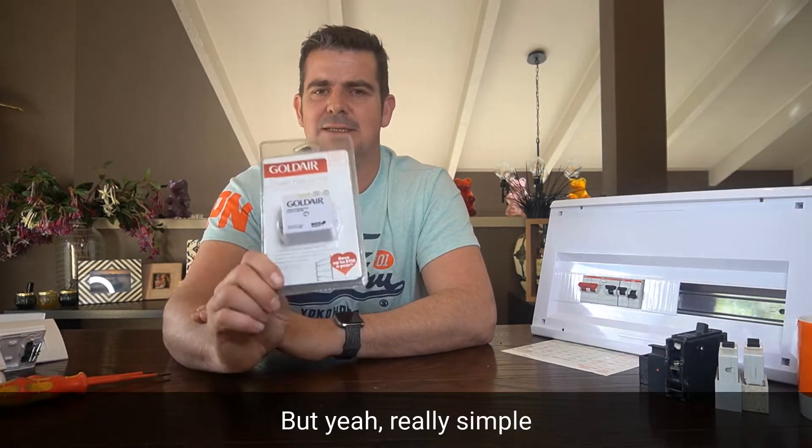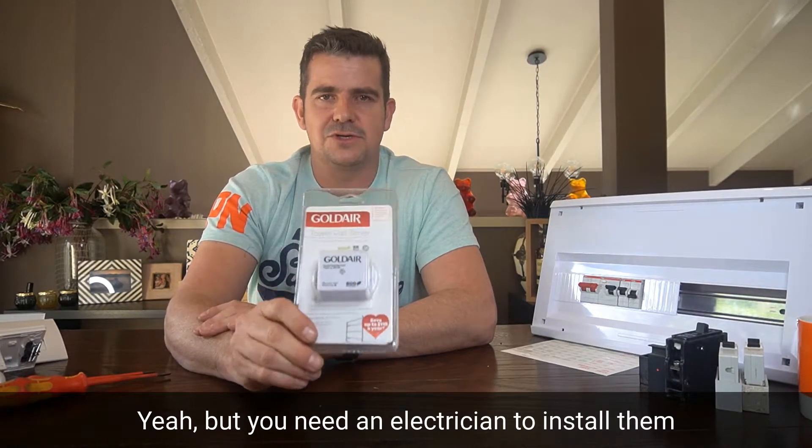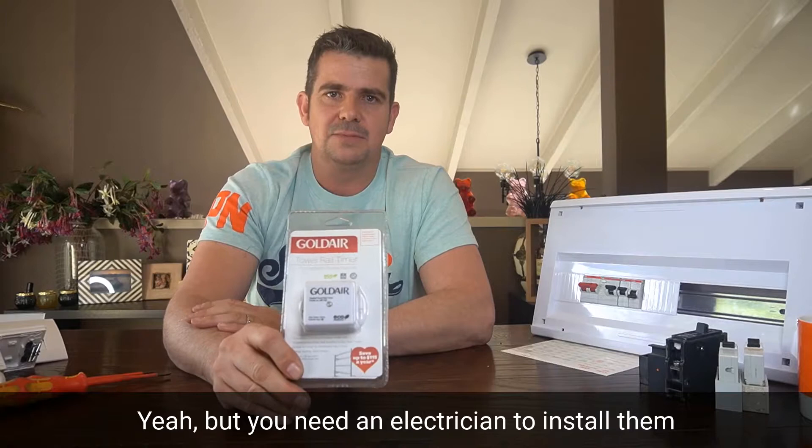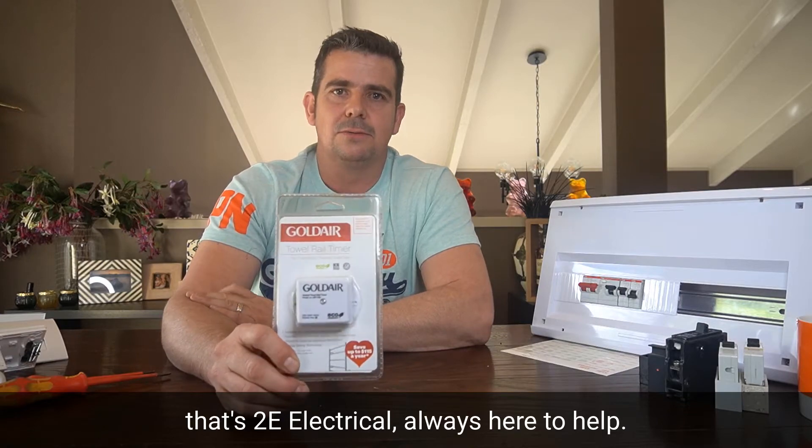Really simple, easy little ones. You pick them up off the shelf, but you need an electrician to install them. So give us a call: 0800 233 532. That's TUI Electrical — always here to help.